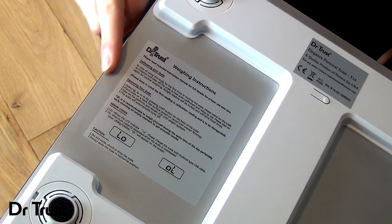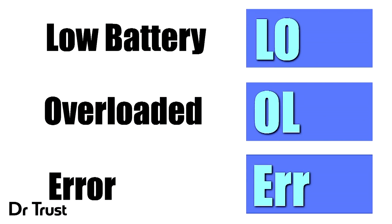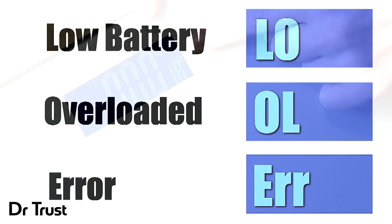There are full instructions on the back of the scale if you ever need a reminder or run into any problems. The display will indicate LO for low battery, OL if overloaded, or ERR if there's an error in your reading.